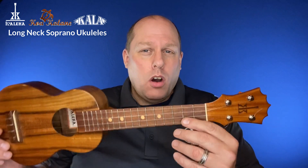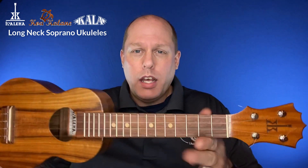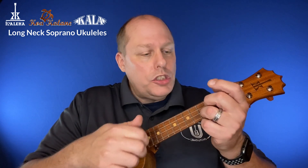And this is caused by this instrument. This is the Koaloha Opio Long Neck Soprano, which I just recently reviewed, and I changed the strings. So first of all, just to give you a demo of what that sounds like with the new strings and not having low G.